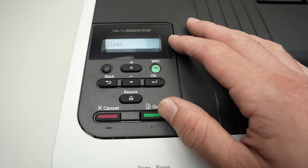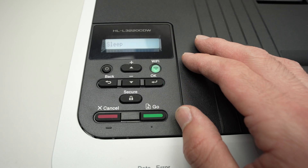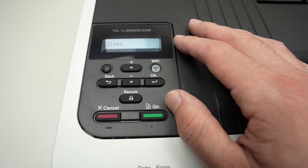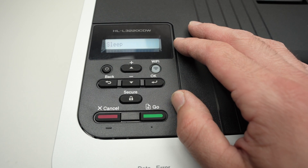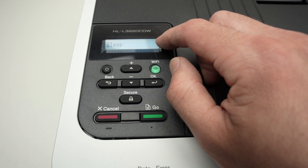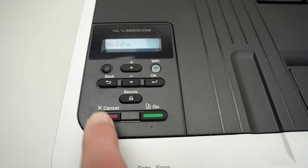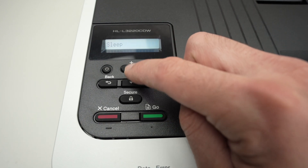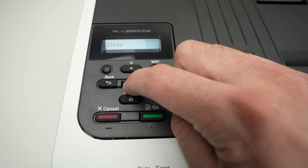In this video I'll show you how to connect your Brother laser color printer to your Wi-Fi network, the one you have at home or at work. Go to the control panel and make sure the printer is turned on. Press once on the red cancel button just to make sure we start at the same place.